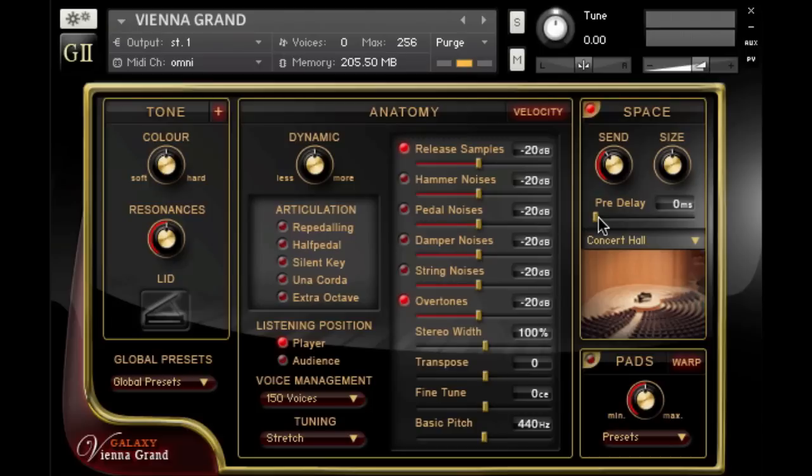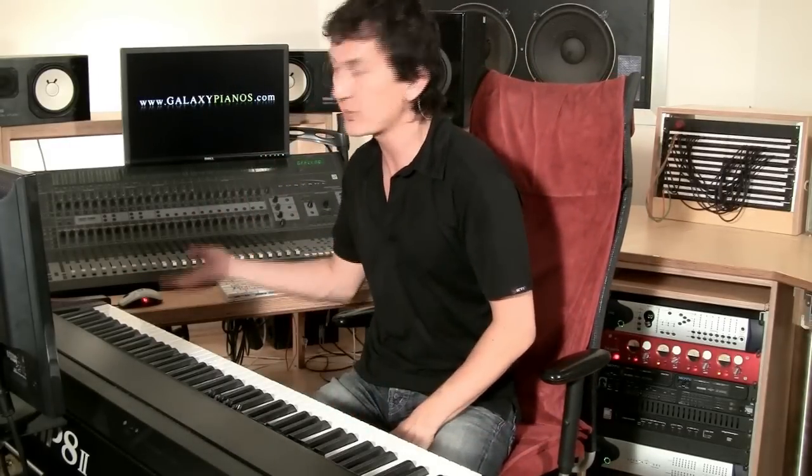Because the classical audience doesn't sit right next to the piano, let's add a little pre-delay to create this impression. If you're sitting at a piano playing it yourself, you're going to hear all the bass notes on the left side and all the high notes on the right side.